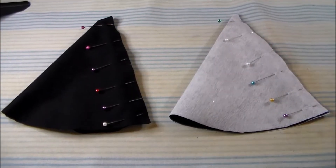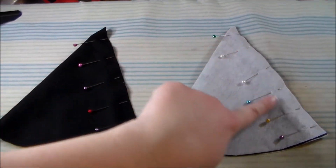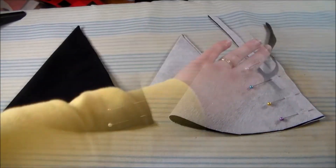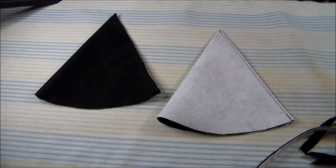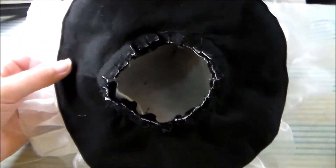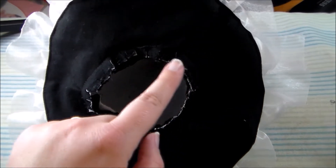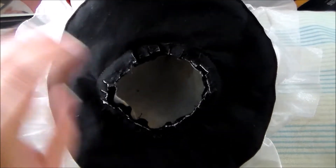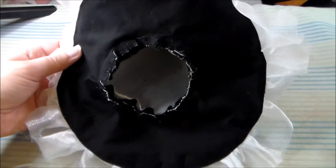Fold both hat cone pieces in half and sew them together along the sides. Trim away the excess seam allowance from the cone pieces. Now we're going to sew the interfaced cone of the hat to the hat brim, and as you can see, I did have to cut some snips into the hat brim so that it would fan out and match the size of the cone.